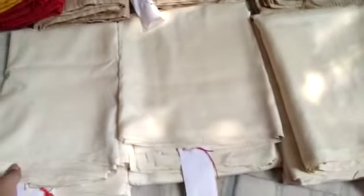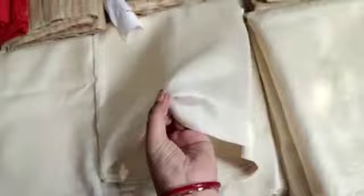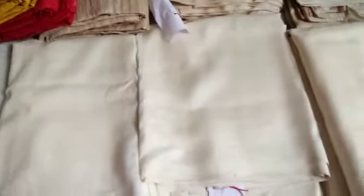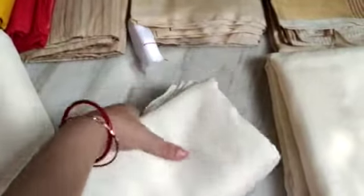This is the second lot of pure silk sarees. This is one-ply pure silk, this is two-ply pure silk, and this is three-ply pure silk — so three qualities of pure silk sarees. This is a little light weight, this is a bit thicker, and this is the most thick quality.